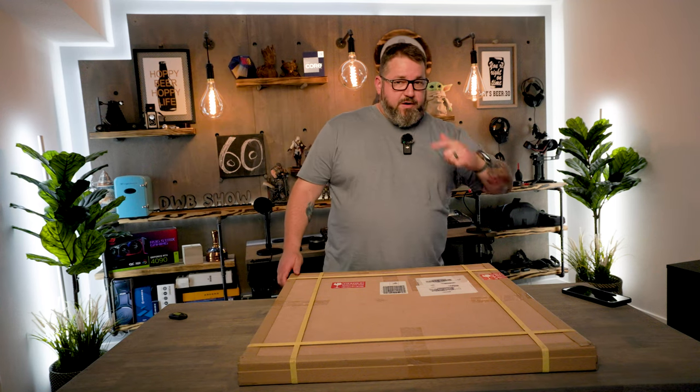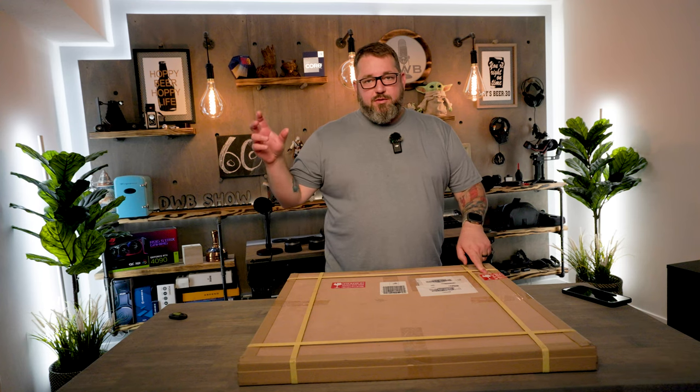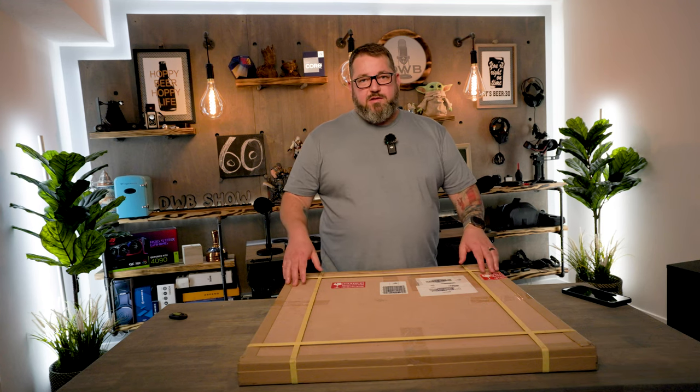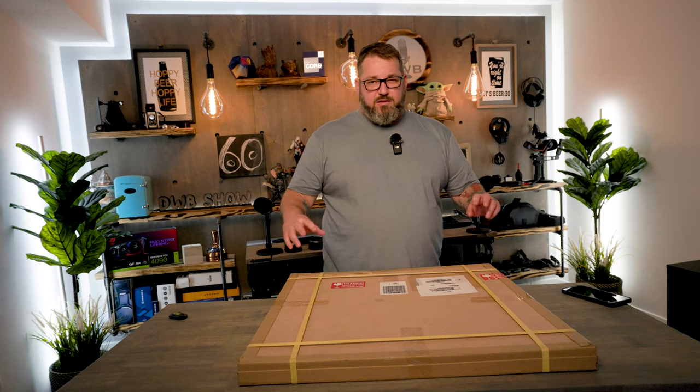We had a logo refresh done here recently, and I placed this order about two weeks ago. I uploaded my custom file, they reviewed it, gave me a few options. I asked for a couple of revisions, changed the color of the lighting and such. They offered a 20-inch, a 24-inch, and I think a 26-inch. I ended up going with the 26-inch, which was around $325.